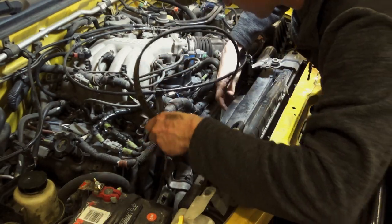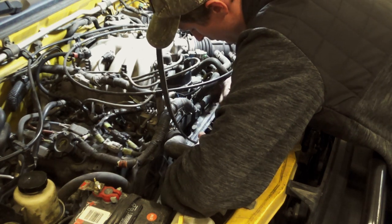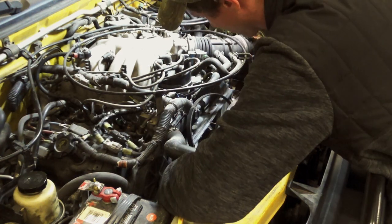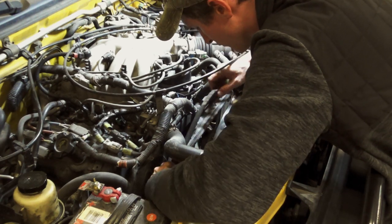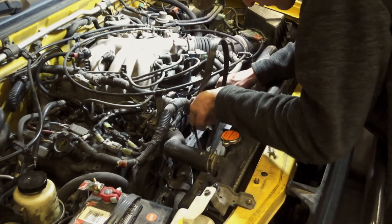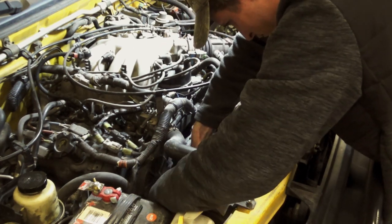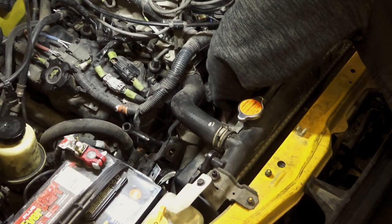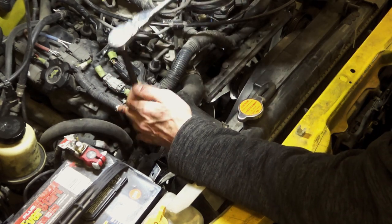The second belt has to go around the fan first, so we'll tuck it in there — give it the old reach. Make sure you don't noodle up the belt because that will make it difficult to straighten out. Simply make sure it's facing the right way, get it around the power steering pulley, and make sure it's in all the grooves. I'll reach down here and do the same tension check as before — it's actually feeling really good. We don't want to over-tighten it.